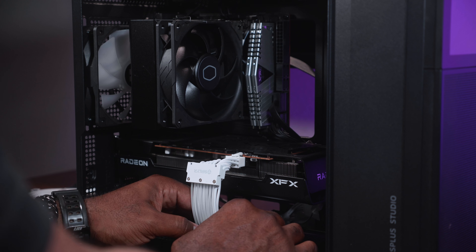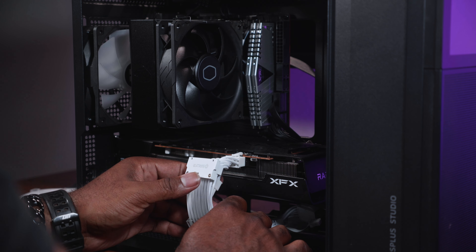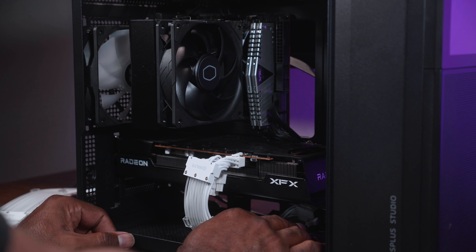Secondly, there was no way to separate the two 8-pin GPU headers. So if your GPU only has one 8-pin header, you got to find some way to tuck the other one back in. It's not the biggest deal, but it does look kind of janky. If someone gets up on it and looks real close, they're going to be like, hmm, I don't know.